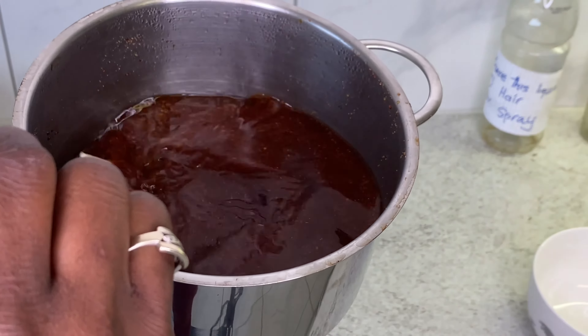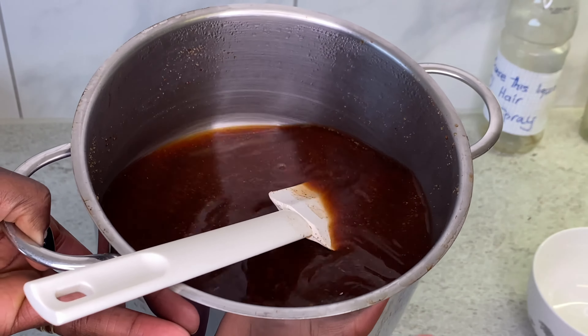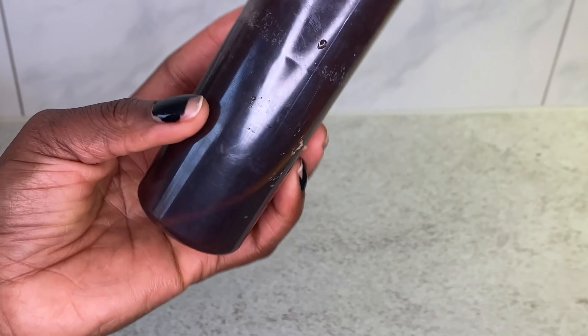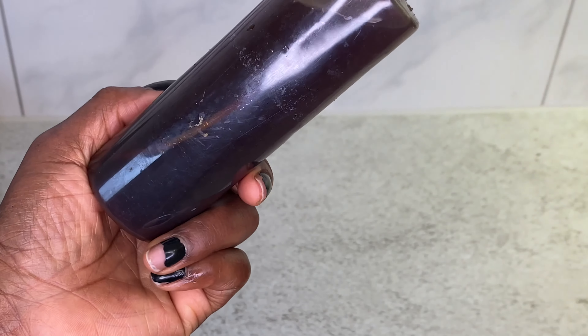Welcome back again to my channel. My name is Nadia. If you're new to this channel, you are welcome. In today's video, I am back again with another video and I'm going to be preparing a hairspray. This hairspray is very, very powerful when it comes to moisturizing your scalp, growing your hair, strengthening your hair, and keeping your scalp from drying.